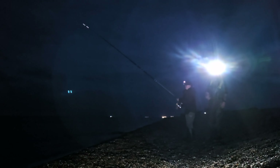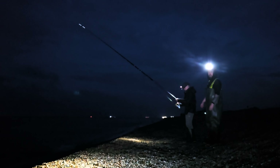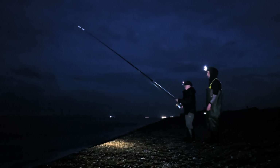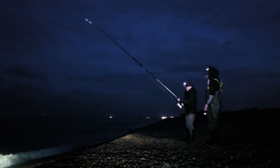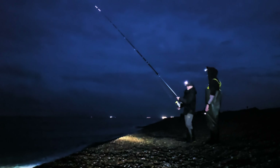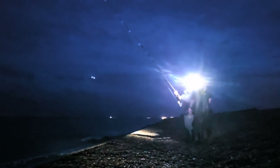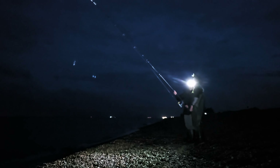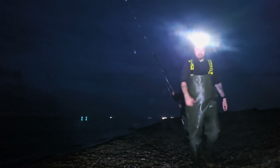Got a brand new reel I haven't even used myself yet — Pen Slammers, limited edition ones I got for the Scotland trips. I brought it along tonight just so Cody can fish. That was a good cast, well done mate. All right, swap rigs, get some bait on there, we'll get fishing.